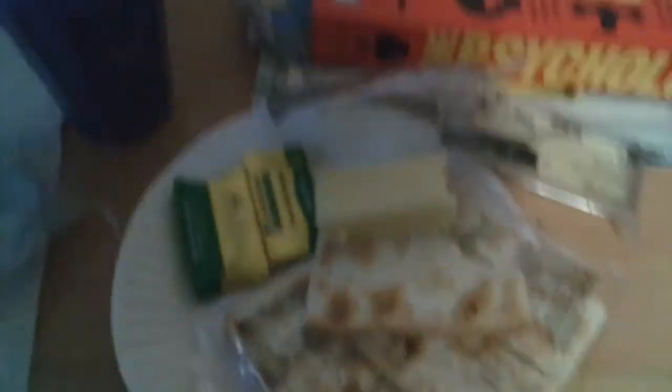They both go very well together. Even though there are a few E numbers in both these products, they do taste quite fresh. A good product from Corona. E crackers and cheese — let's see.